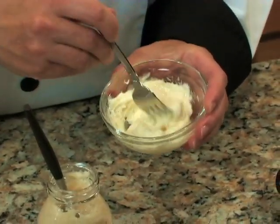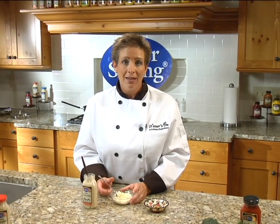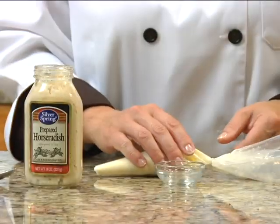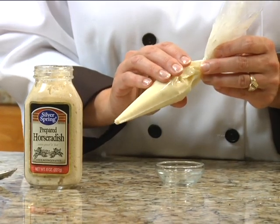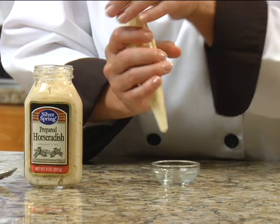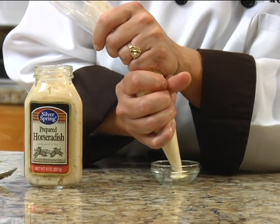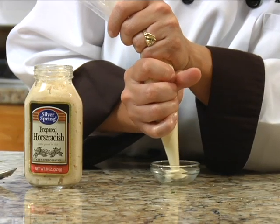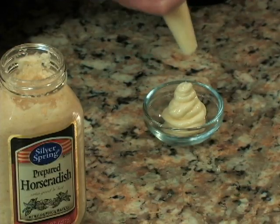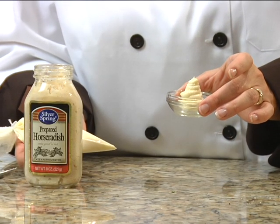At this point you could chill this so it firms back up, or what I like to do is place it in a piping bag and have a creative finish on top of the steak. In our piping bag we have placed our horseradish butter. I've got a tiny little dish here that will fit nicely in the refrigerator so this can firm up. Taking our piping bag and simply creating a little swirl of horseradish butter in the center of our bowl. This will go to the refrigerator, firm up, and will be placed on top of our steak.